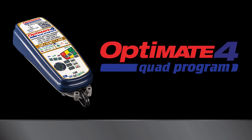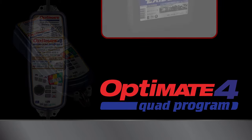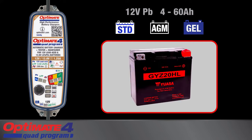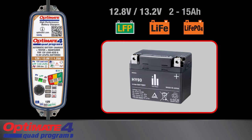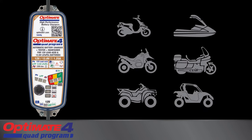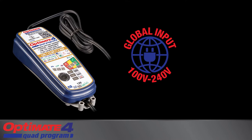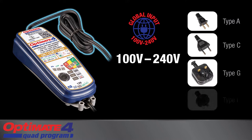The OptiMate 4 Quad Program is an advanced, fully automatic battery-saving charger, tester, and maintainer for all types of 12-volt lead-acid batteries and 12.8-volt or 13.2-volt lithium LFP batteries found in two- and four-wheel power sport vehicles. The OptiMate 4 Quad Program accepts global AC supply ranging from 100 to 240 volts with a plug that matches the AC socket in your region.